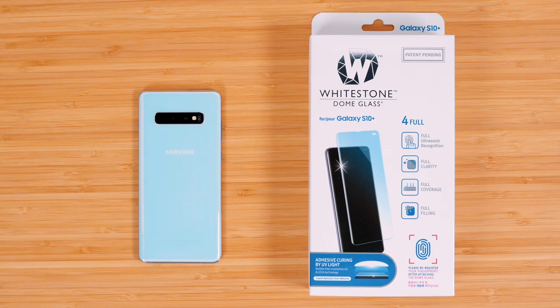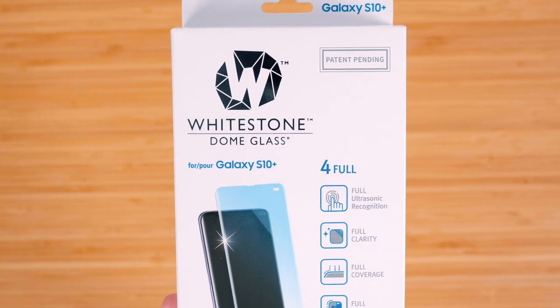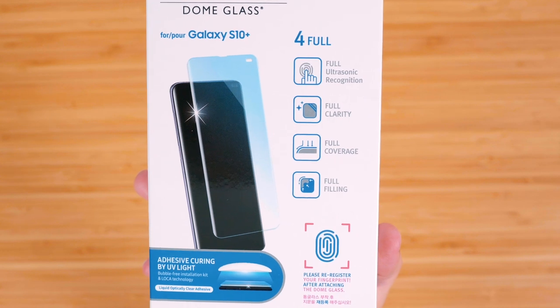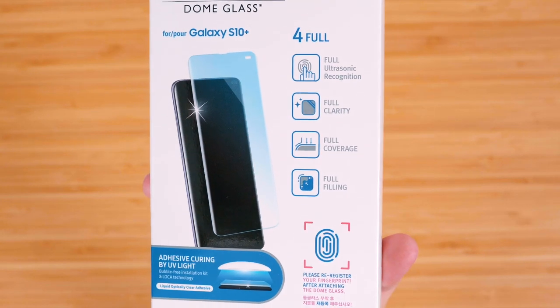Whitestone Dome has been solving this issue for a little bit now and makes a truly great product, especially for phones with curved glass screens. This video isn't sponsored by any means, but they did send out some screen protectors for me to try out. The screen protectors are a bit pricey, coming in at around $40 to $50, but they are a quality product that fits your phone perfectly and covers the entire glass.